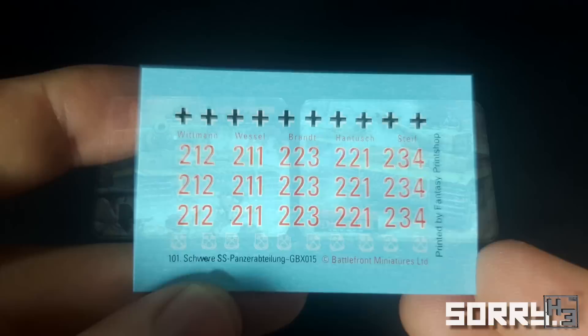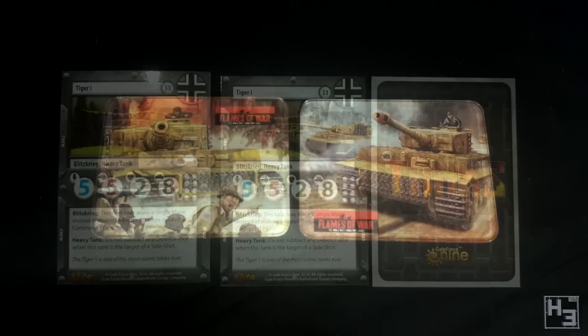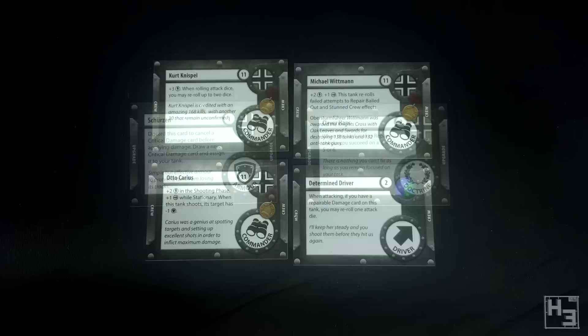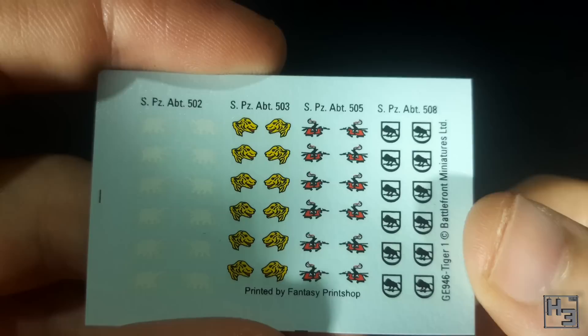The Tiger's March bonus content consists of two acrylic objective markers featuring some tiger artwork — I think these are really cool and I will probably use them. There are also three Tiger 1 cards for Gale Force 9's game Tanks. I've never played it but I'm pretty tempted to get into it, especially considering I could probably play it without actually buying any more models. Also for Tanks there are four crew cards — three commanders and a driver who is determined — and two upgrade cards: Schurzen and Clever Hans. And finally, unrelated to Tanks, you get a sheet of decals with insignia for other heavy panzer battalions.